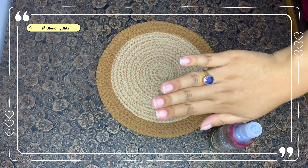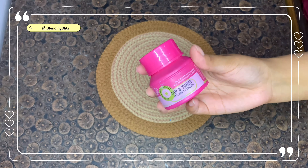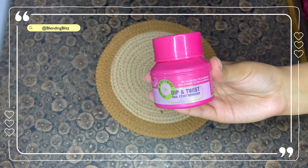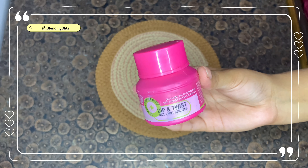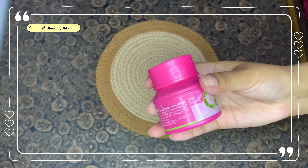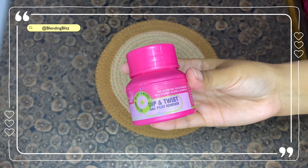Next up we have the Blue Heaven dip and twist nail paint remover. I bought this because I was very intrigued by the concept — you just put your finger in the product and your nail paint is removed. I watched a couple of videos and the reviews were amazing with absolutely no limitations mentioned, though I did find one issue, which you'll see in the video.